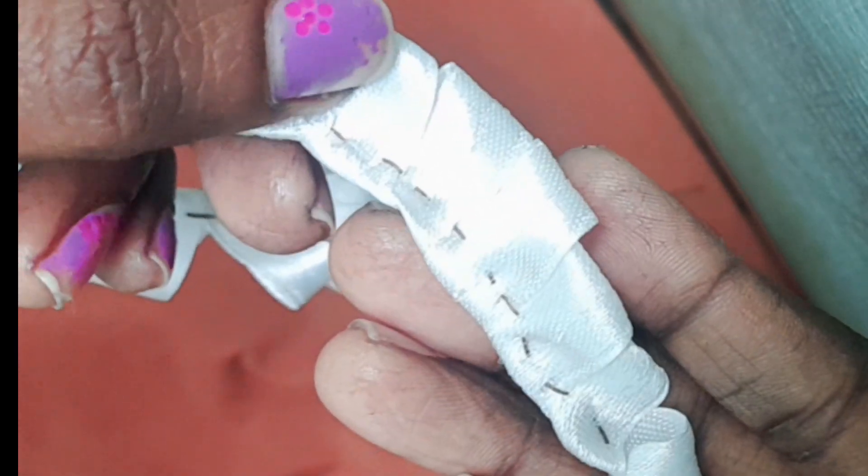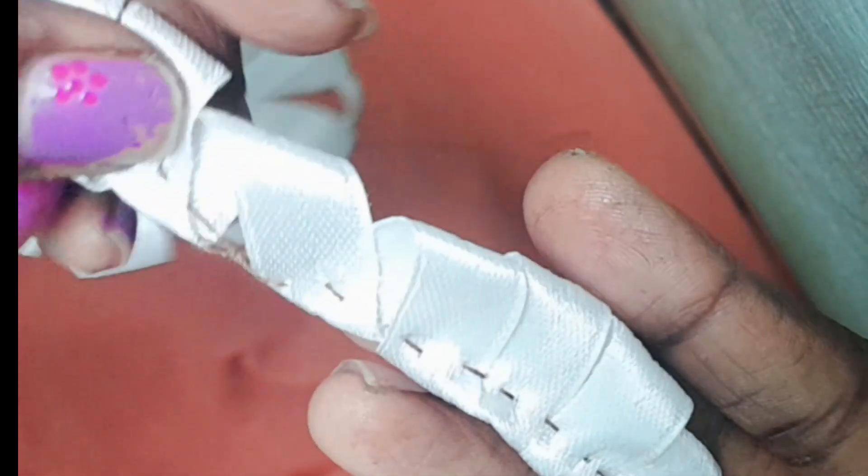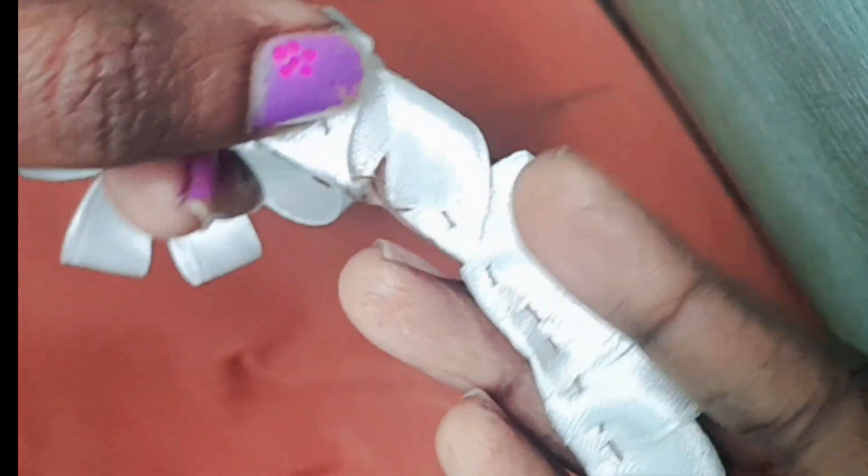Welcome to the Christmas Specialized. This is the Christmas Specialized red and white combination hair clip. I love you so much.